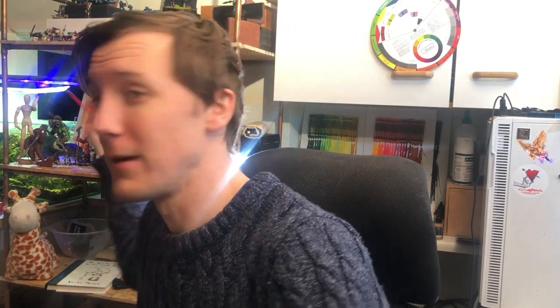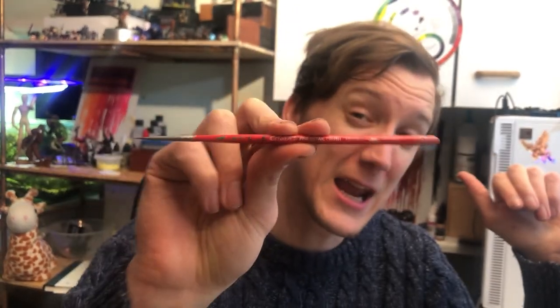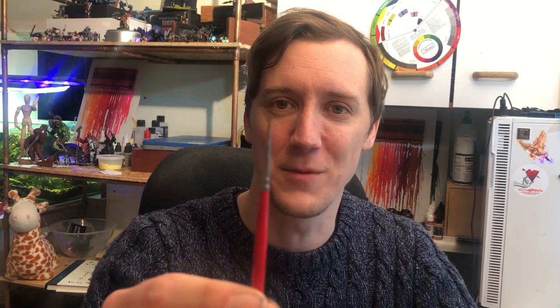In fact, grab this — this is a Citadel fine detail brush. I've had this brush for 22 years. It's not the best, but it's 22 years old and it's still just about usable. So without further ado, let's get into some practical demonstrations and show you just how good a £30 paint cup actually is.